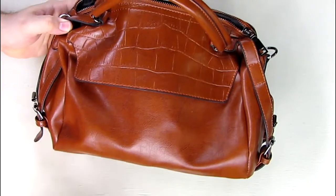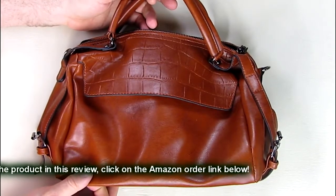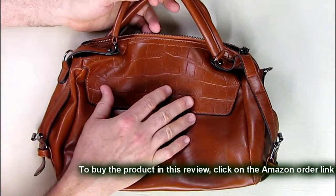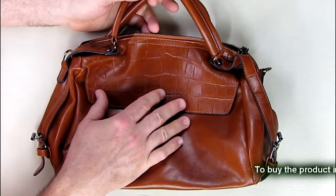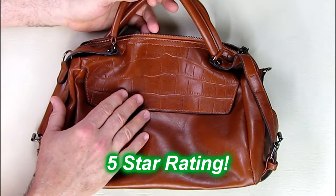One of my tests for something like this is to see what my wife thinks about it. My wife Judy loves the way it looks — she's the one who picked out this color and style. I think it's mechanically very nicely built and I like how it looks, and she likes it too. So we're going to give this product a full five-star rating on our channel.